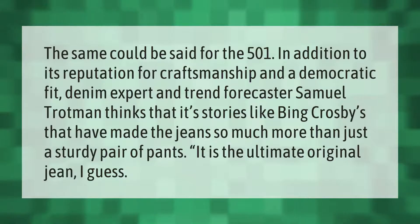Let's help you make your mark. In addition to its reputation for craftsmanship and a democratic fit, denim expert and trend forecaster Samuel Trotman thinks that it's stories like Bing Crosby's that have made the jeans so much more than just a sturdy pair of pants. It is the ultimate original jean, I guess.